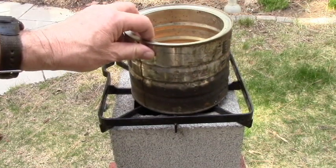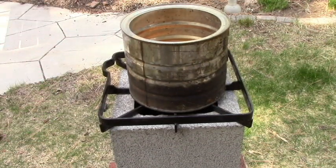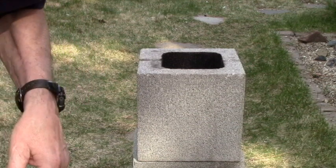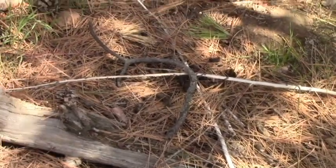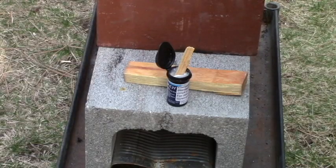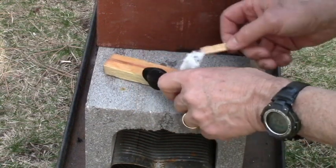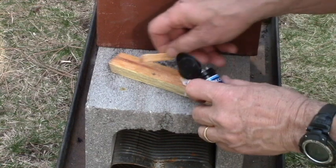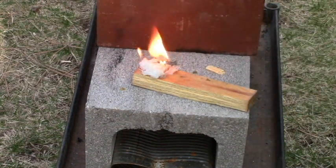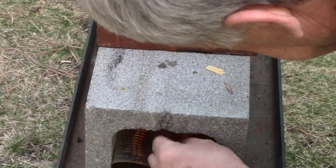The idea is to be able to put this can on top and boil water. It'll fit nicely and there will be some room around there for the air to circulate, but not so much that it cools off the tin can. The lighting of this is pretty simple — I'm going to take a couple handfuls of various pieces of wood and toss it in the top. After a disaster you'll probably have no problem finding wood debris. I'm going to use this Vaseline-infused cotton ball and light it with this ferrocerium rod.